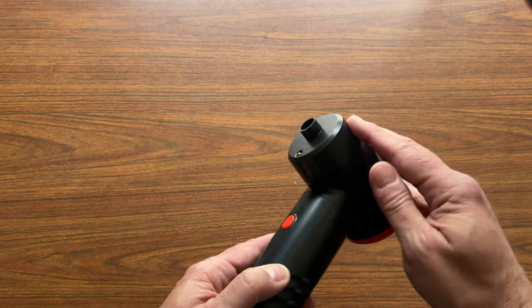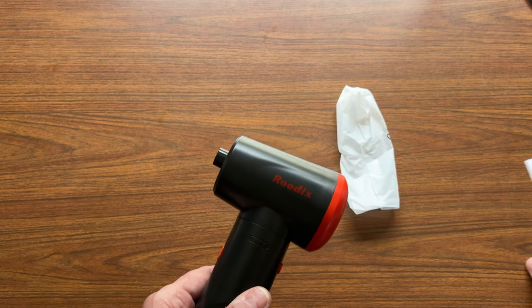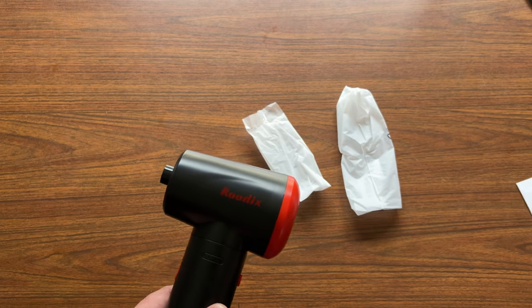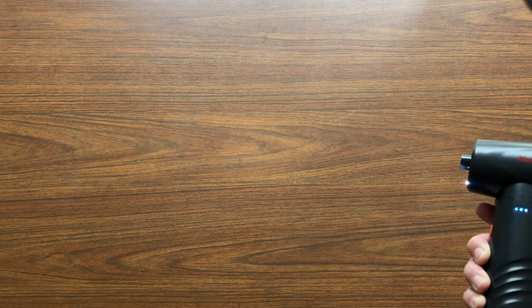Let's try this thing out and see how it works. We'll just put some of these bags in here in front of it — and the manual — and you can see it easily blows them away.